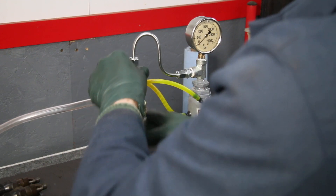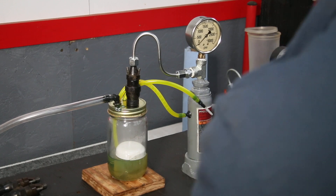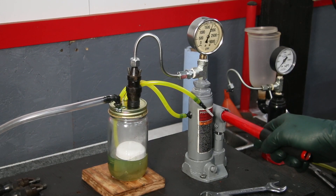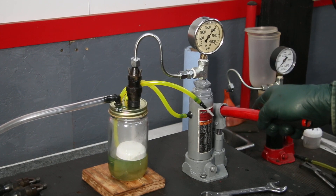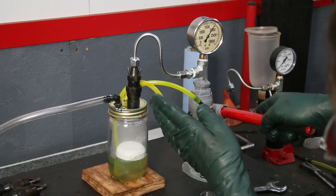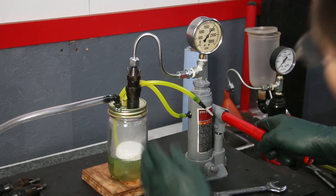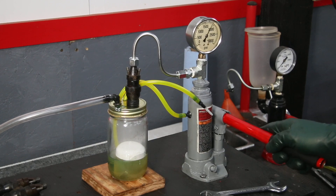Here goes number three. Coming up — 2,000 psi. Nice chirp, nice fine mist spray pattern. It's fairly even, although it is shooting off to the side a little bit. This one shows signs of some wear because it's shooting off to the side, so we're going to take a closer look at that tip.